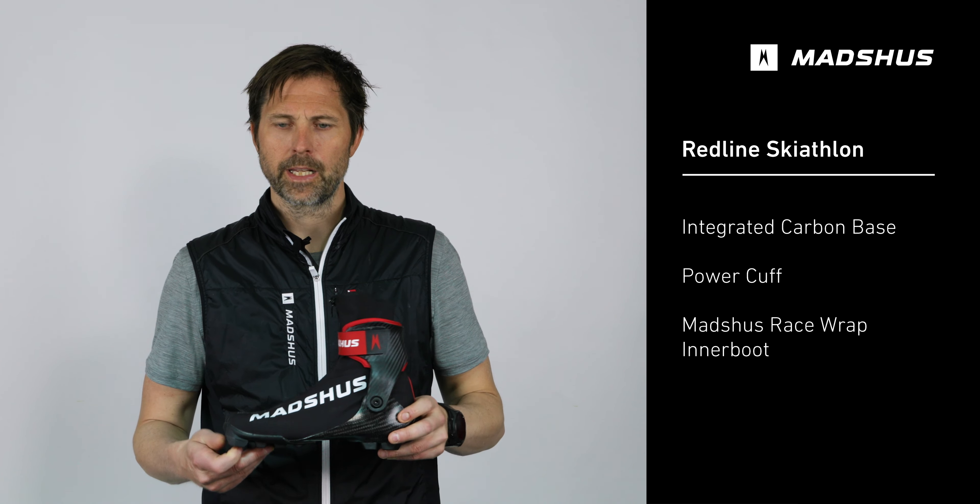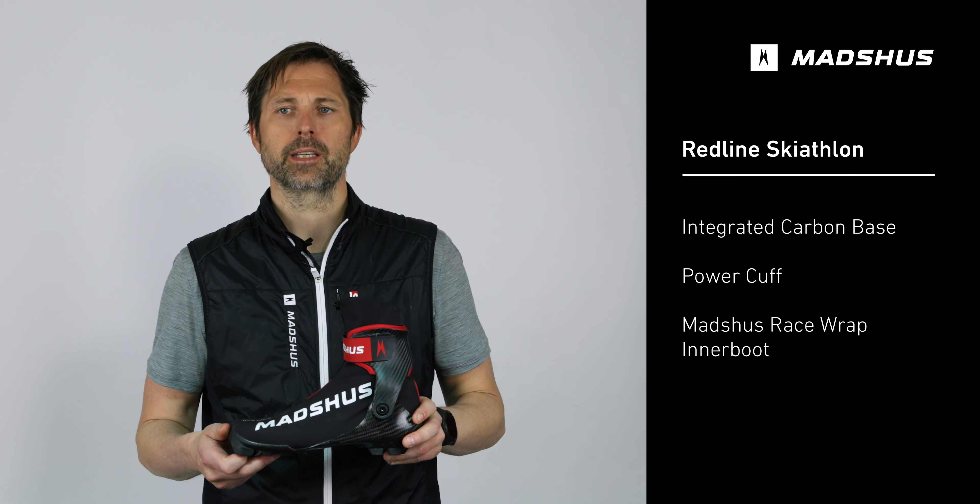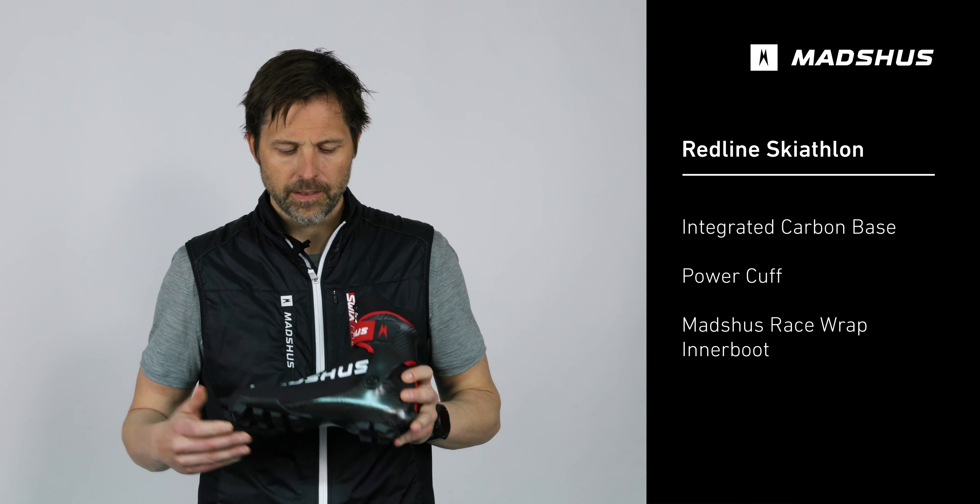The Redline Skiathlon is a World Cup level boot that is built to handle both classic and skate techniques. It has the integrated carbon base that is engineered for maximum stability, power, and control.